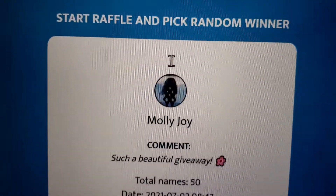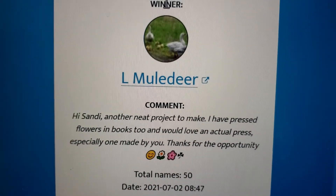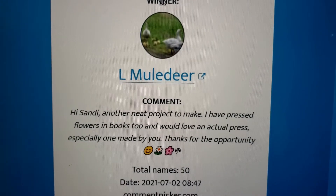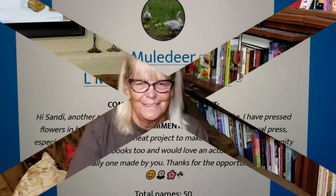The computer is picking - there were 50 comments. Congratulations to Sandy! Her comment: 'Another neat project to make - I have pressed flowers in books too and would love an actual press.' Congratulations, thank you! She's been such a good supporter for so long, I really appreciate her.